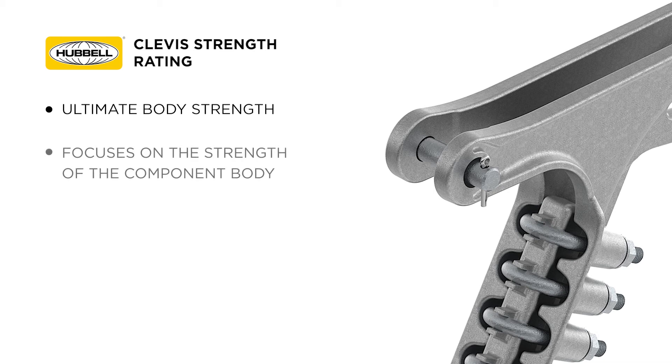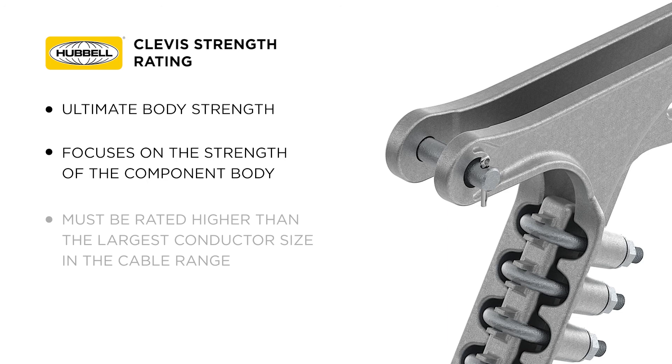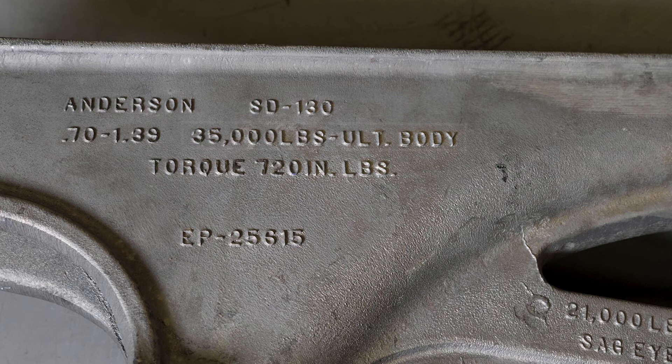This focuses on the strength of the component body. This portion must be rated higher than the largest conductor size in the cable range. The ultimate body strength will always be permanently marked on the component.